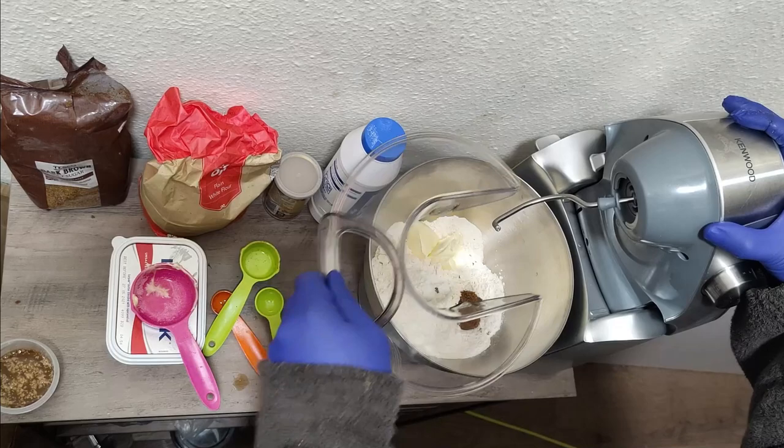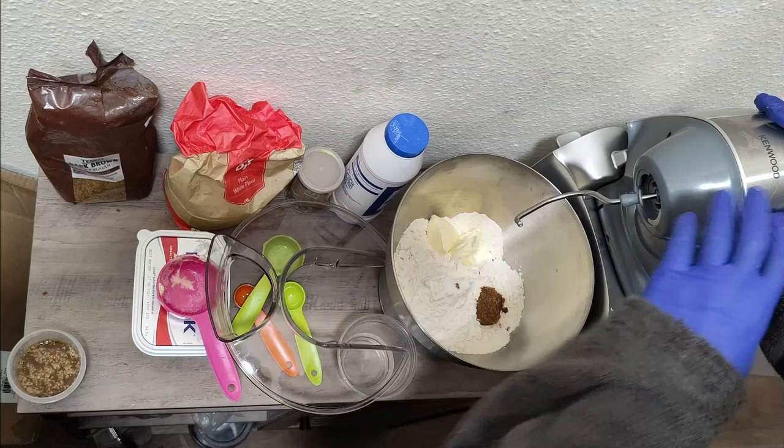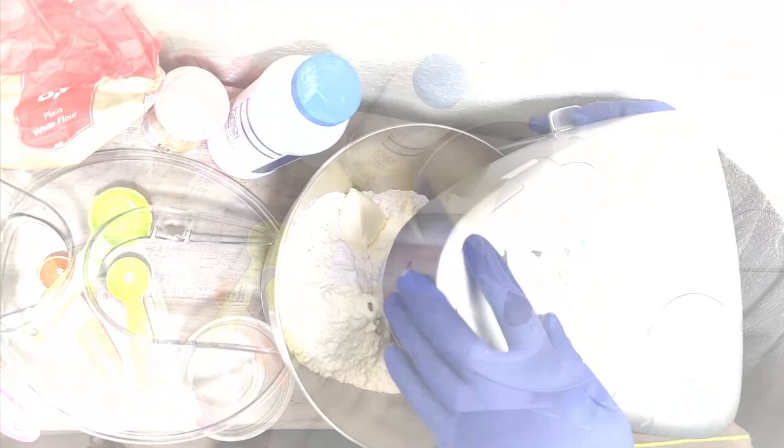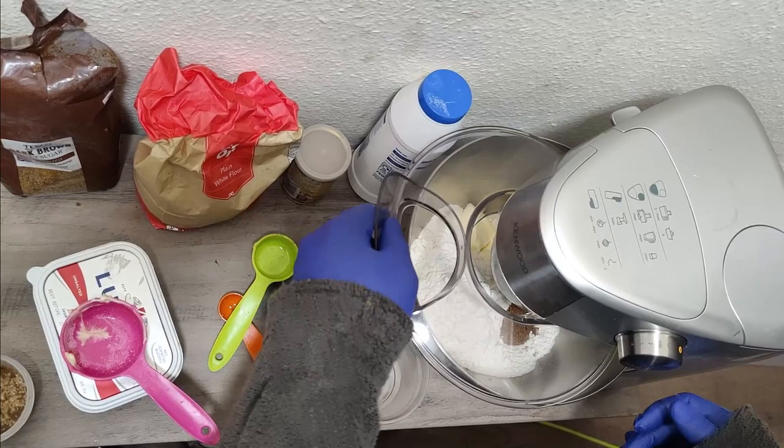Then we're just going to put our machine down. There's a notch on the side and a button that will allow us to lower the machine. We just have to make sure that it's locked, then we put the cover on.